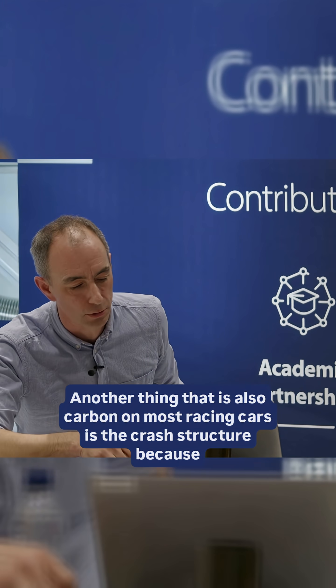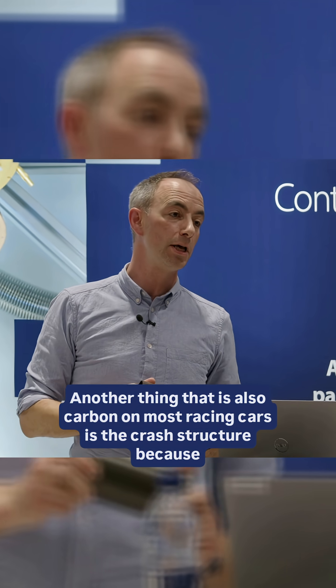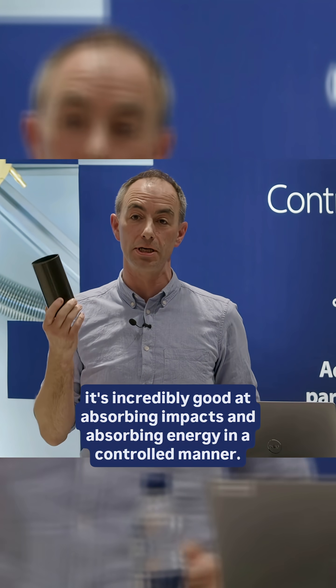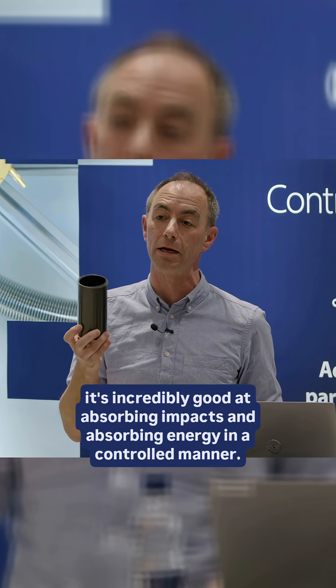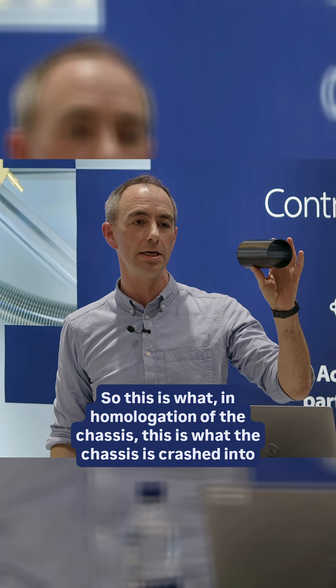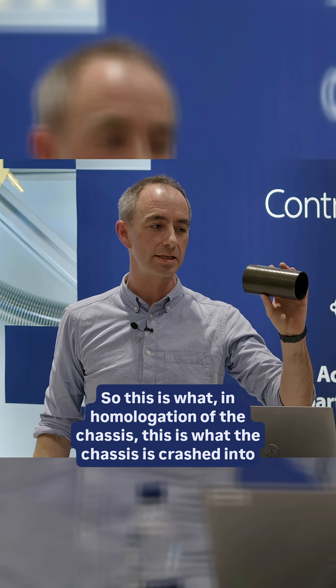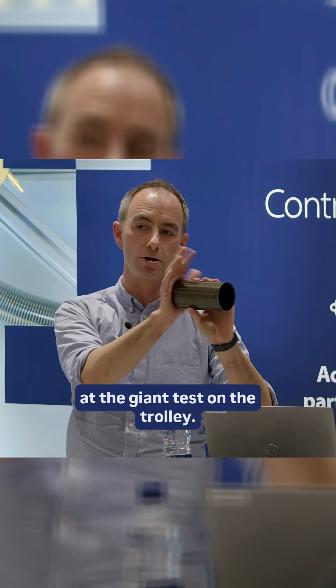Another thing that is also carbon on most racing cars is the crash structure, because it's incredibly good at absorbing impacts and absorbing energy in a controlled manner. So this little item here is a chassis crash tube. In the homologation of the chassis, this is what the chassis is crashed into at the giant test on the trolley.